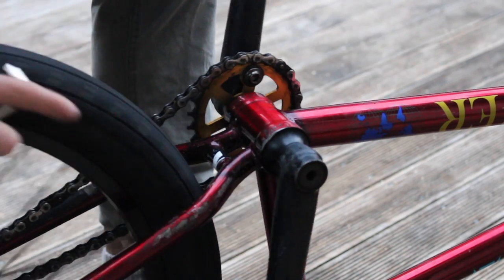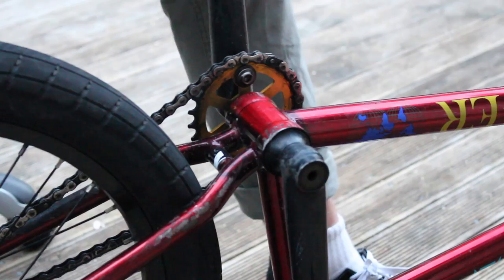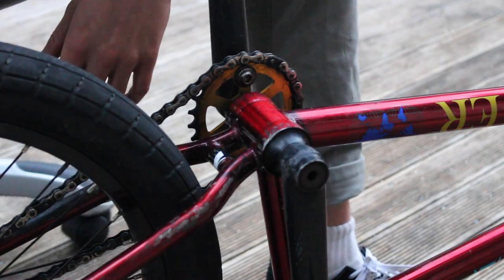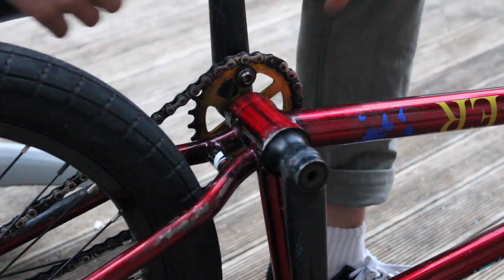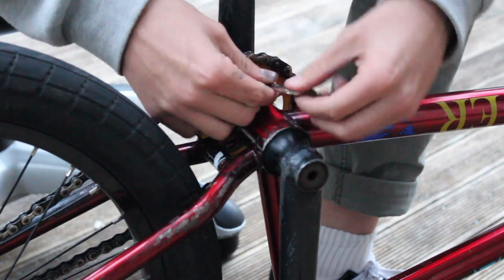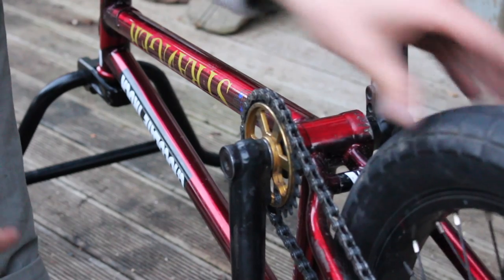Get your allen key that fits into this little bolt right here, and literally all you're going to do is just loosen it off. It is that simple. Let's go ahead and do that right now.